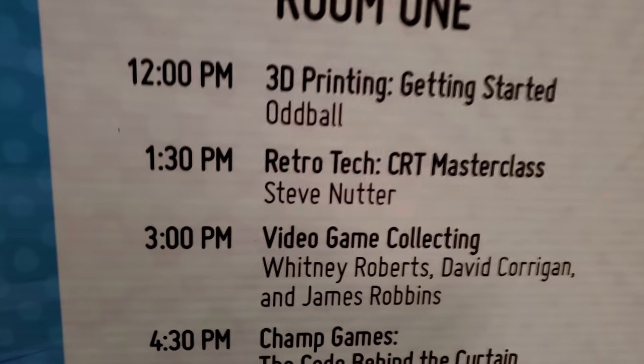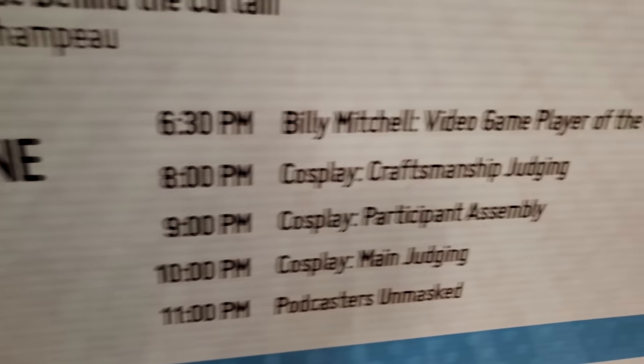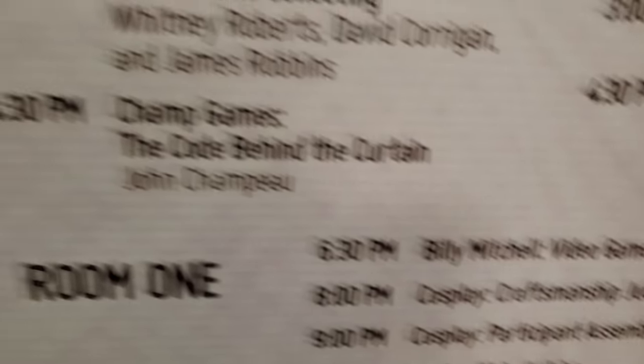I've made it over to the programming area where the panels are. Room number one — there I am, yours truly. 1:30 PM. Retro Tech Master Class. So we'll see how that goes. Guess what — that's right, I'm opening for Mr. Billy Mitchell. There I am, room one.